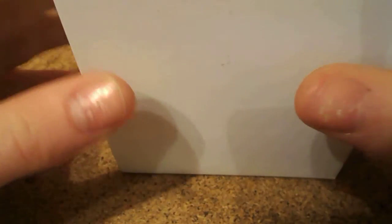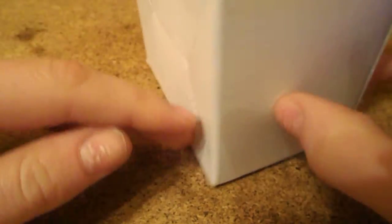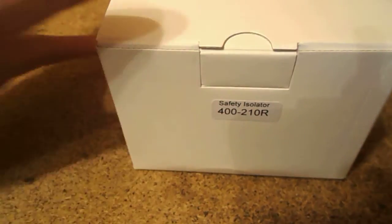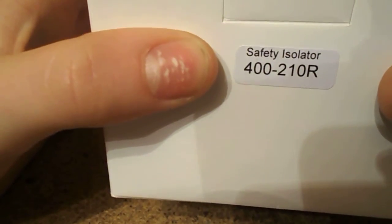Hello everybody, today we're going to be unboxing this. Now as usual it's too big to fit on the mini tripod I use unless I'm doing a big video, but anyway what it is is, as it says, a safety isolator.